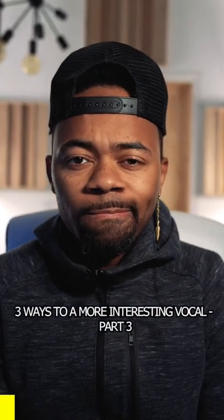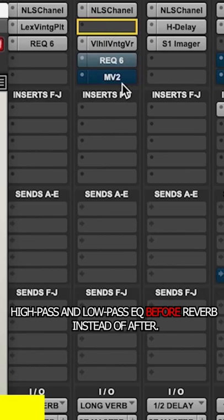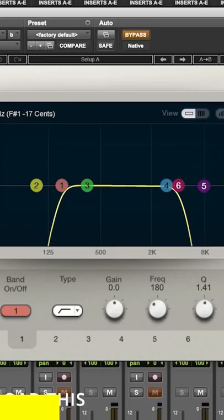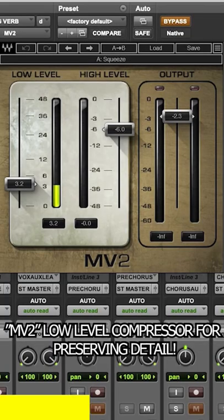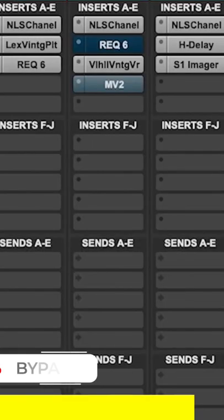Third tip and last: EQ and compression applied to effects. A lot of times what I'll do is take the EQ and put it before the reverb. The second thing is compressing your reverb. If you want to get more tail out of your reverb, or you want to get more of those nuances out of your reverb that feel like they just hang and sit and move, this is a really good trick to use.